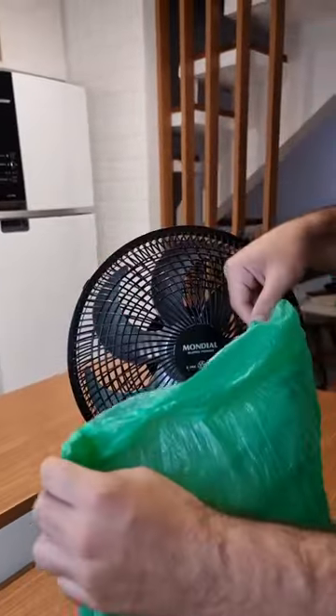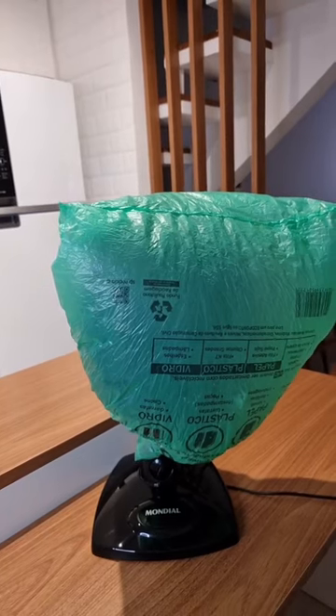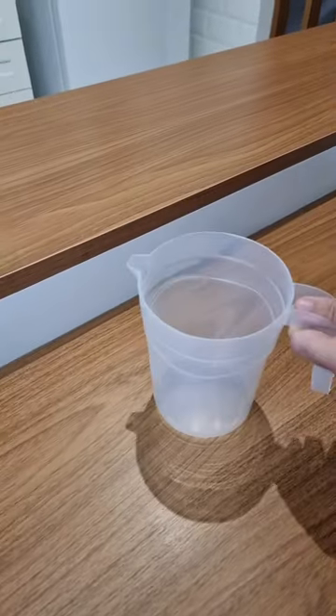I put a bag on my fan and I was surprised by the result. Why you never thought of this before? So folks, this is what you're gonna do.